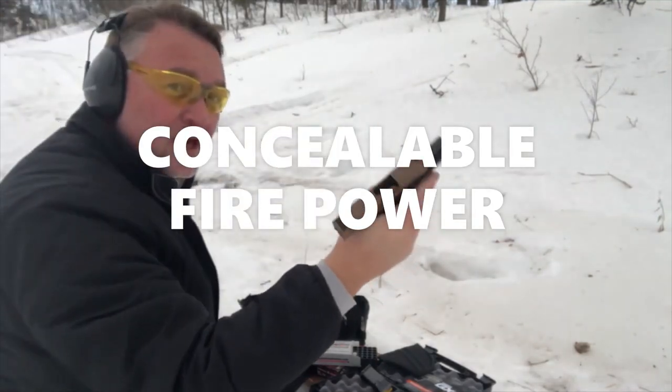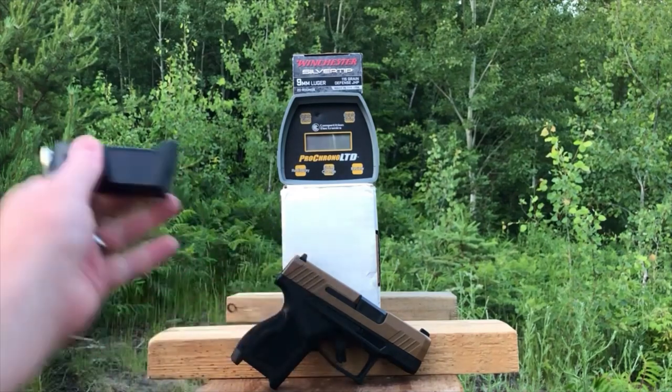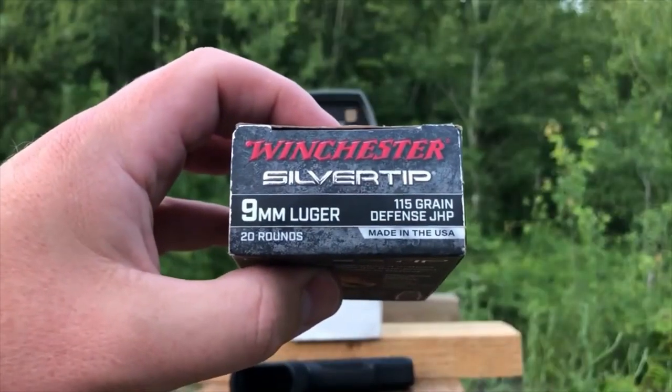Greetings, Discreet Defenders! Tonight we are finally starting our test series on 115 grain 9 millimeter ammunition out of a short barrel. The short barrel in question is of course the Taurus GX4.